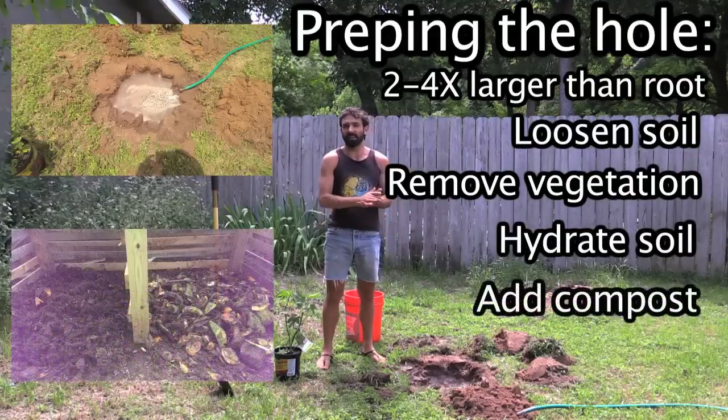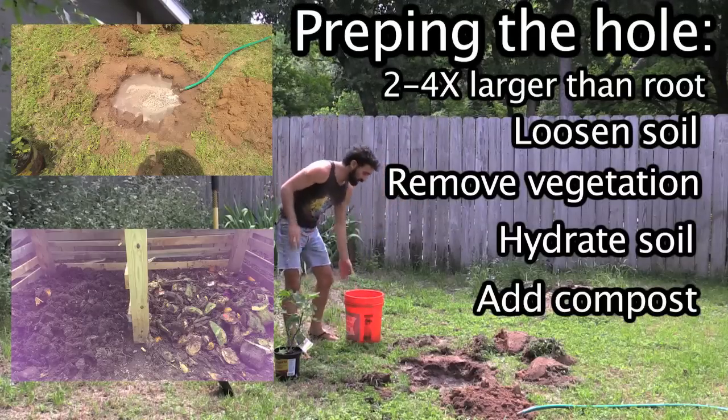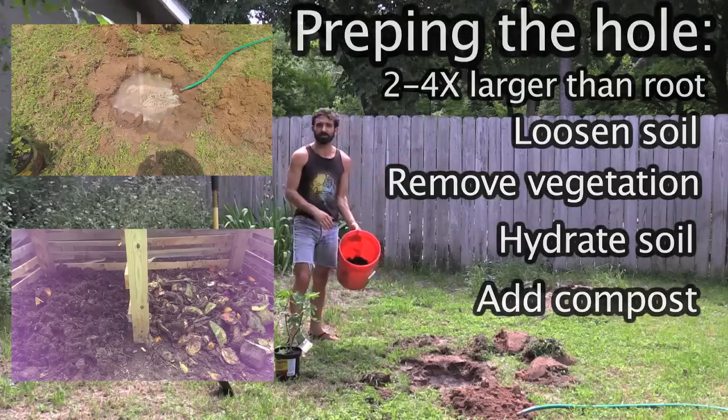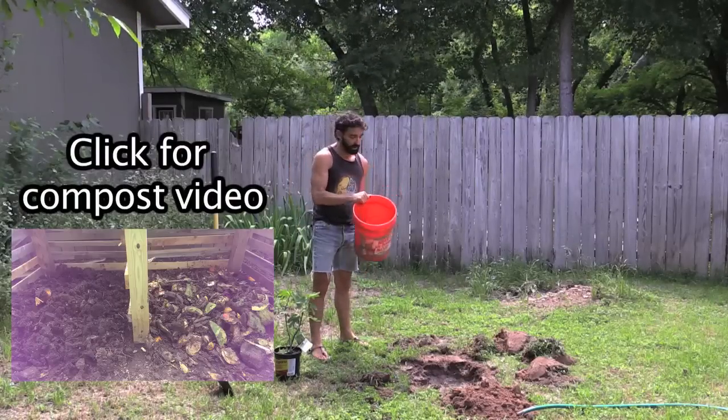It depends on your soil — it might take an hour, it might take four hours. After you do that, you want to get a little bit of compost or some sort of nutrient-dense soil to mix in with the soil in your hole.